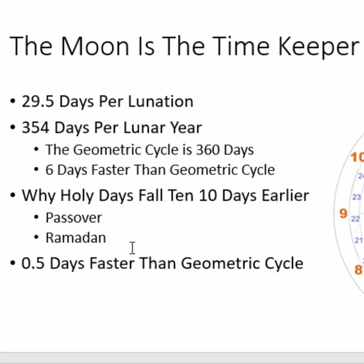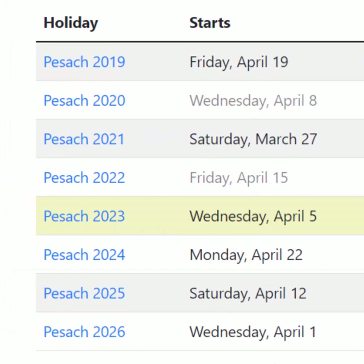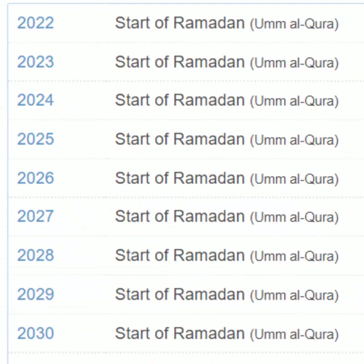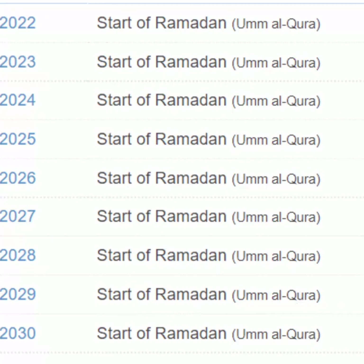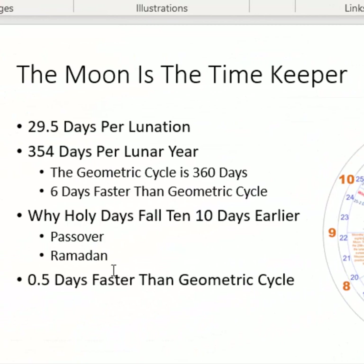This is why holy days tend to fall 10 days earlier each year. For instance, if you look at the Jewish Passover schedule, you see that it falls about 10 days earlier each year — one year it's April 30th, and then the next year it's April 20th. That's similar to the Muslim holy day schedule. Looking at Ramadan, we see that it does the same thing: one year Ramadan will be on April 2nd, and then the following year it will be on March 23rd — 10 days earlier. The reason why is that the moon's lunation is 0.5 days faster than what we would see on a normal 360-degree geometric circle.